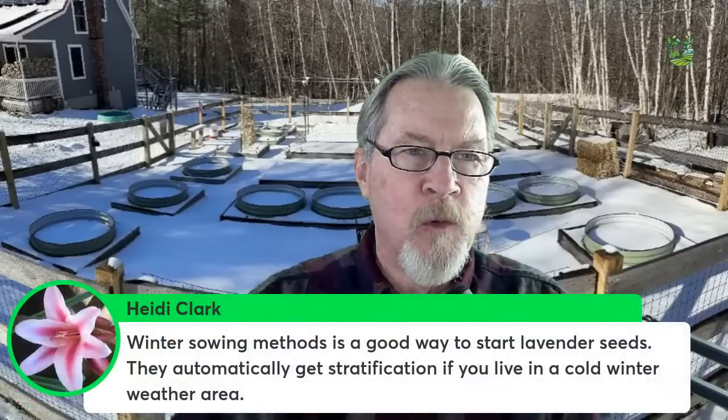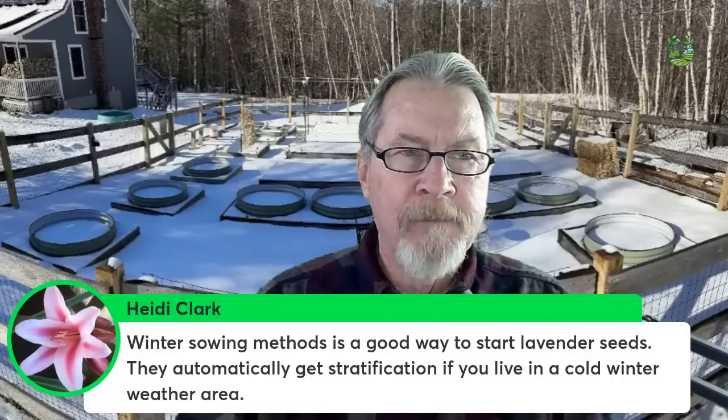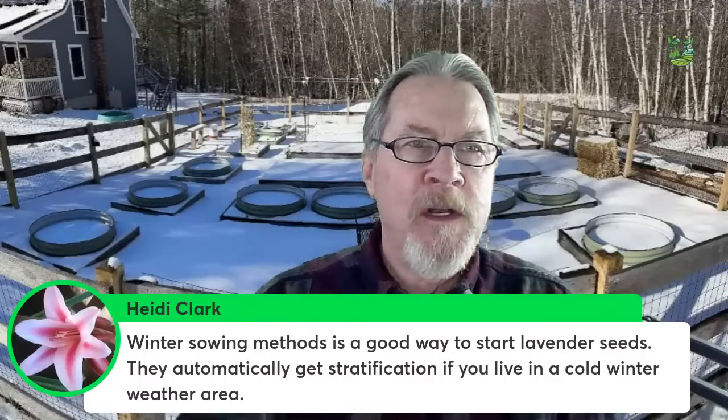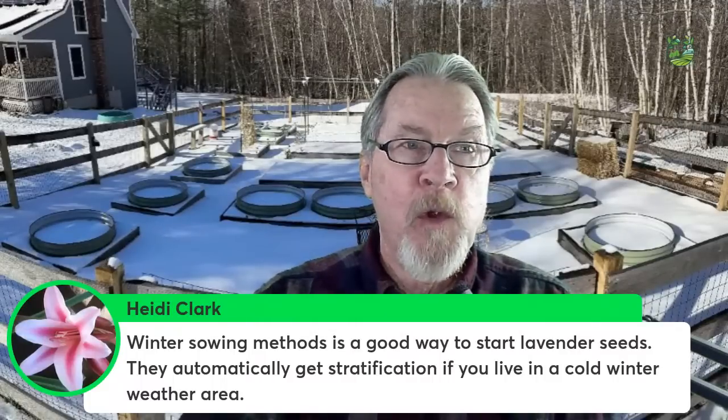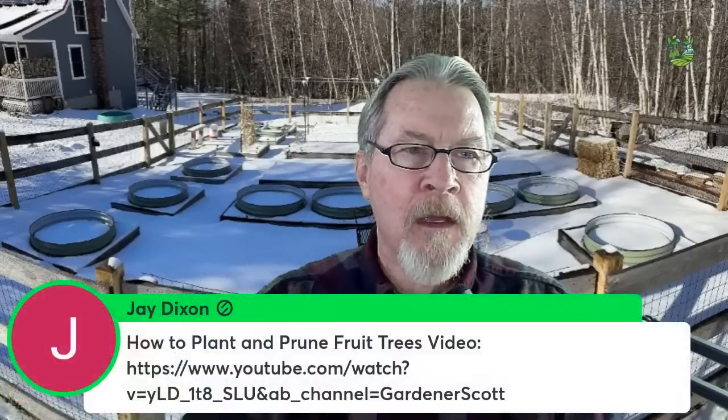Heidi says winter sowing is a good way to start lavender seeds — they automatically get stratification if you live in a cold-winter area. If you use milk jugs for winter sowing, or even spread lavender seeds on the ground, you can let the natural outside temperatures stratify your seeds rather than sticking them in your refrigerator. That could definitely work out well.